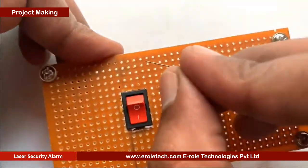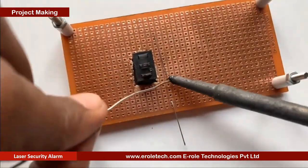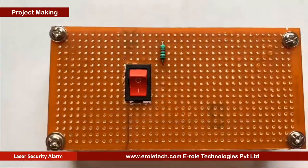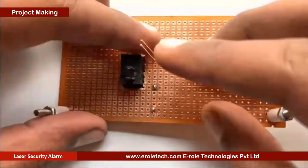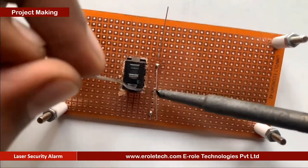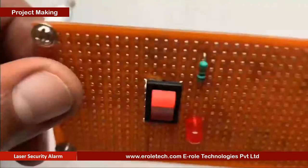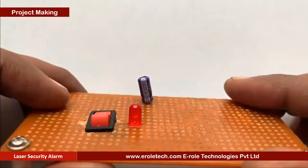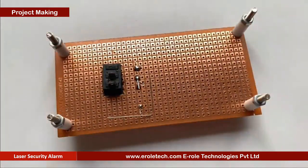To protect the LED from high voltage and current, we will use a 1 kilo ohm current-limiting resistor. We will solder a power indication LED on the PCB. Now we will solder the 10 microfarad electrolytic capacitor. The small pin of the capacitor is negative and the long pin is positive.